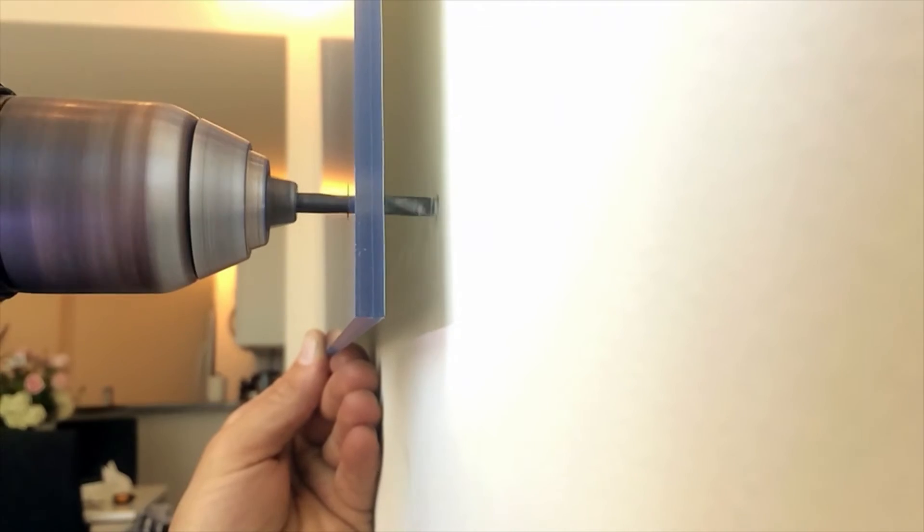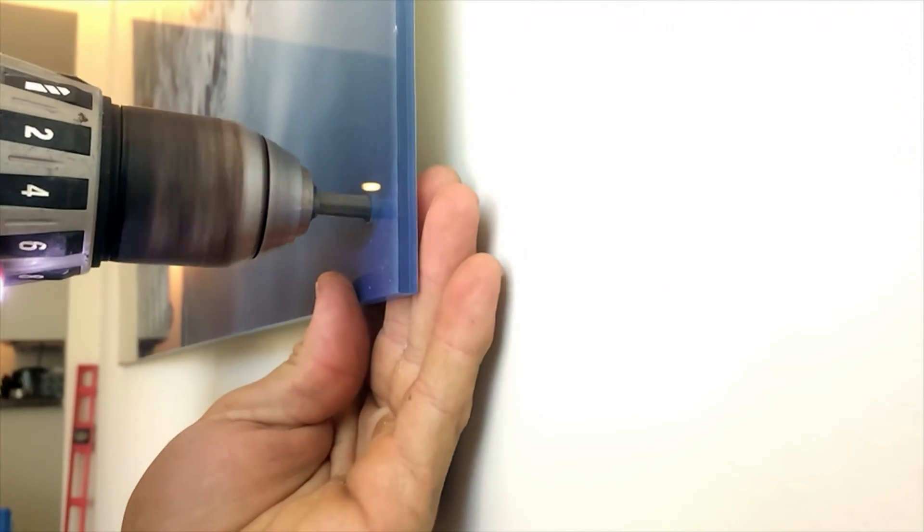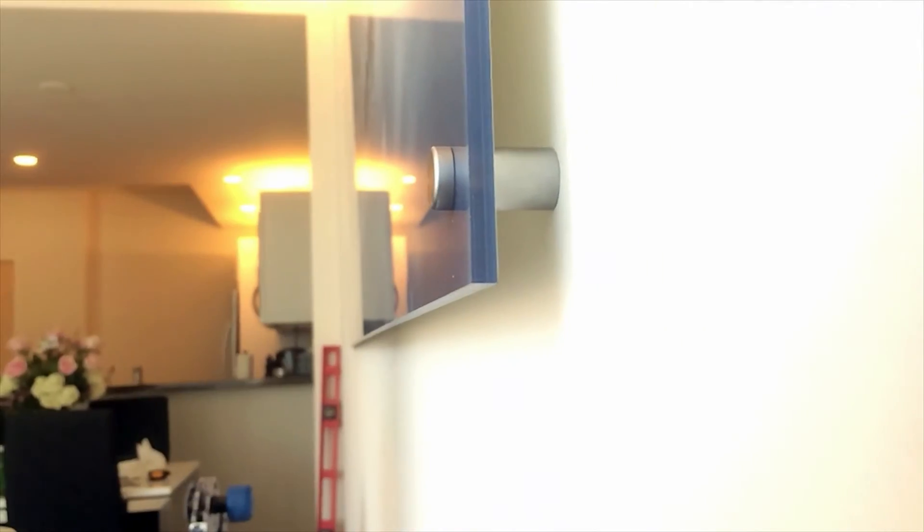What we opted for was half-inch stud mounts. These stud mounts have a nice modern sleek finish and they also mean that the graphic sits off the wall, giving it extra dimension and making it look even better.